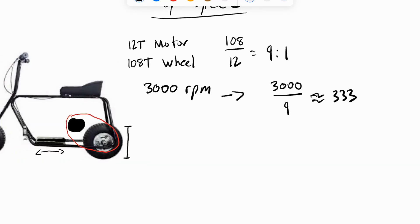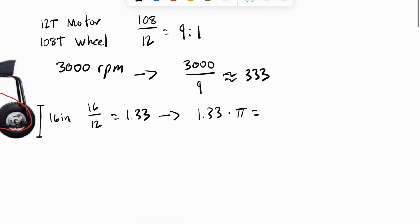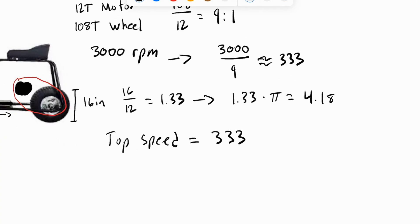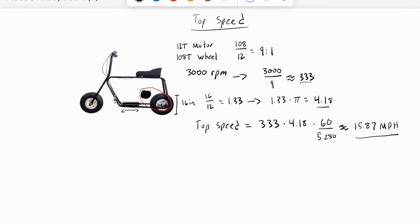The diameter of the back wheel is 16 inches, so converting this to feet we get 1.33 feet. To find the circumference in feet, we multiply the diameter by pi, giving us approximately 4.18 feet. To determine the top speed, we multiply the wheel RPM by the wheel circumference, giving us a speed in feet per minute. To convert this to miles per hour, we multiply by 60 and then divide by 5280. This calculation gives us a top speed of approximately 15.87 miles per hour.